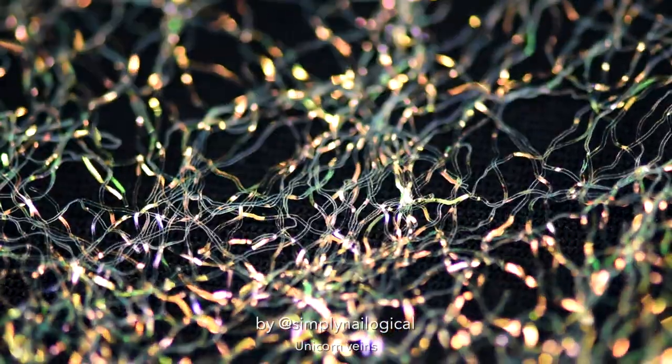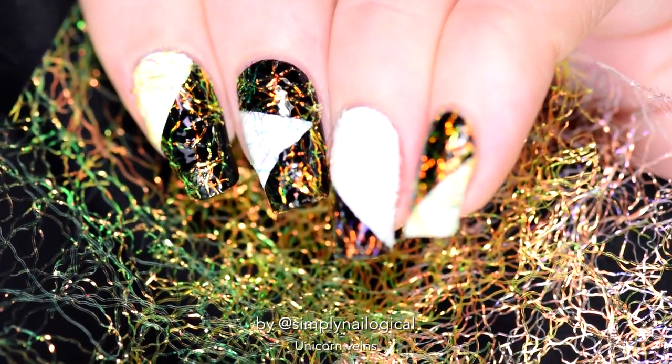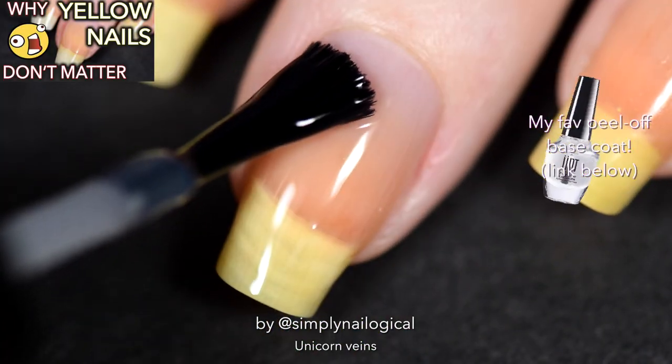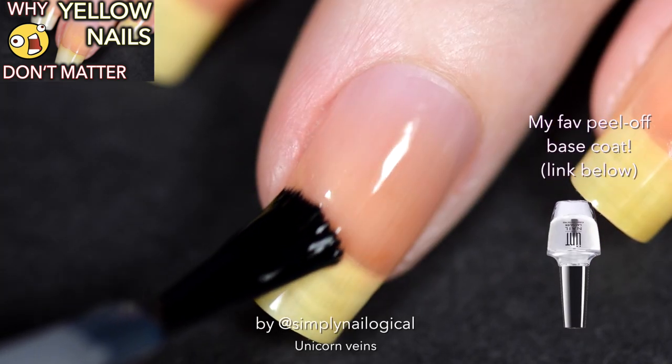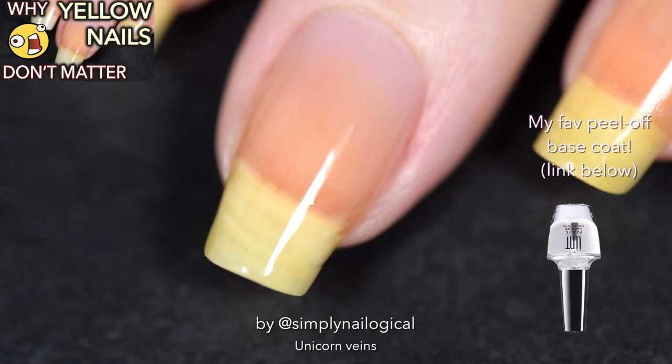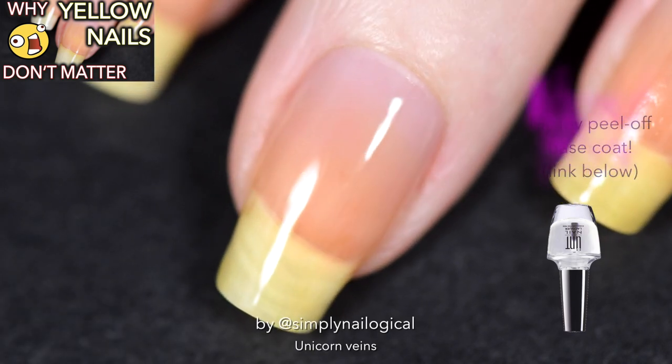Where does any part of the unicorn body belong? On our nails, obviously. I start off with a peel-off base coat because I like to peel things off my nails — especially unicorn body parts. Yes, my nails are yellow, go ahead and write a comment about it.